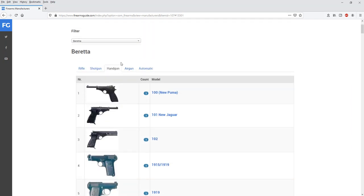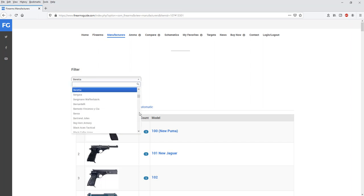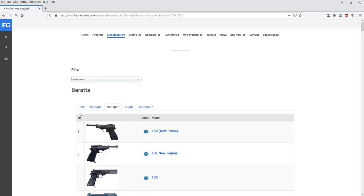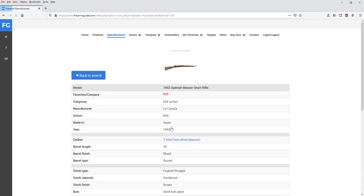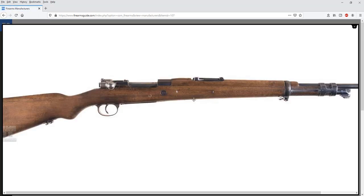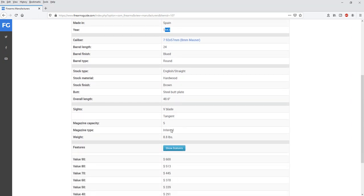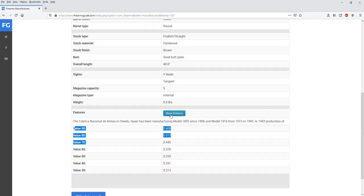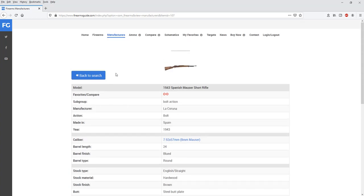You can research over 75,000 antique and modern guns divided among 1,200 manufacturers for hours. Pick any manufacturer — for example, La Coruña, a Spanish manufacturer — they made a Spanish Mauser short rifle, very famous in that part of the world, made in Spain in 1943 during the fascist era of Spanish history. On the bottom you have values for that specific gun, features, and left and right profile pictures.